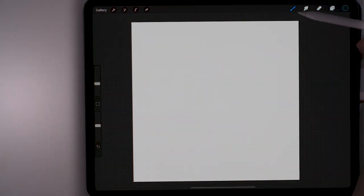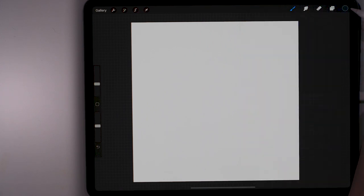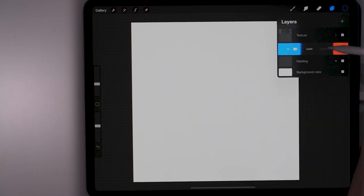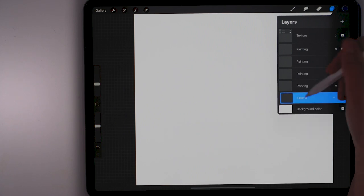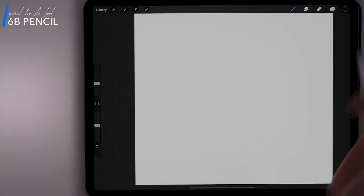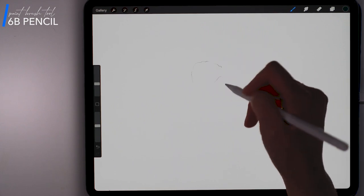Alright, to start off I'm working in a new paper texture and I'm going to start sketching with the 6B pencil, which is just a native Procreate brush from their sketch panel, and I have this dark gray selected. I'm going to start out by duplicating my painting layer a few times. The texture I'm working in you can find to download for free following the link in the description — it's on my website, it's called the Press Paper. I have painting layers here and I'm going to add a non-painting layer so that I know this is my sketch layer when I'm working in painting. So I'm going to start out sketching a flower.